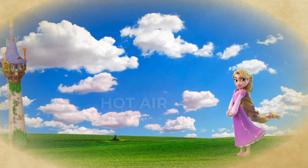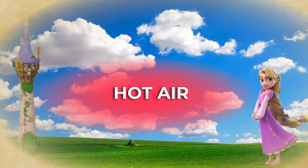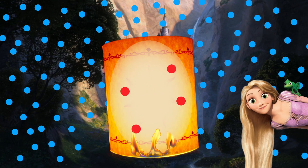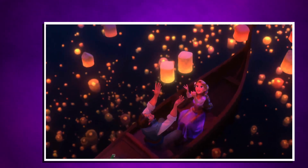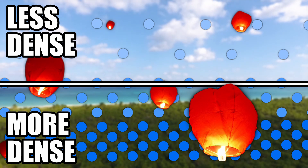Maybe you've heard that hot air rises, but have you ever wondered why? It's because of air density. When you heat up air, the molecules in the air move around more and want to spread out. This results in the air inside the lantern becoming less densely populated than the air outside of the lantern, which forces the lantern to float up into the sky where the air is also less dense.